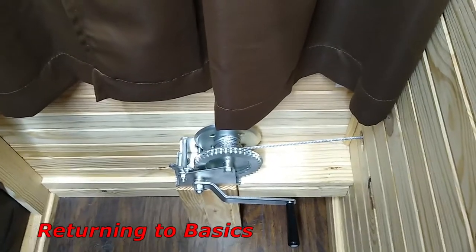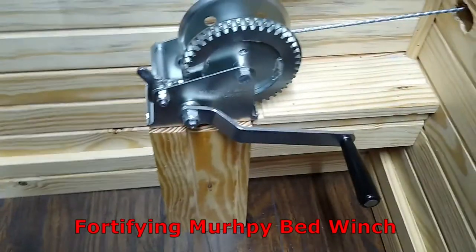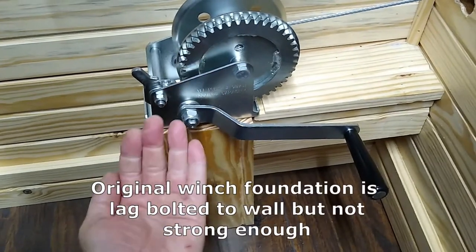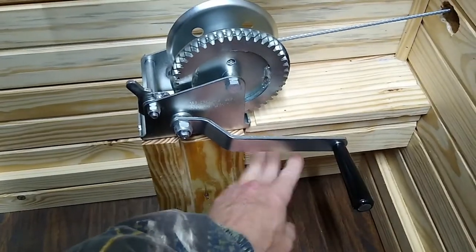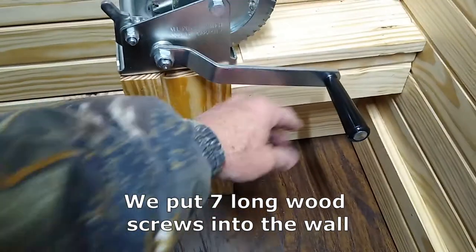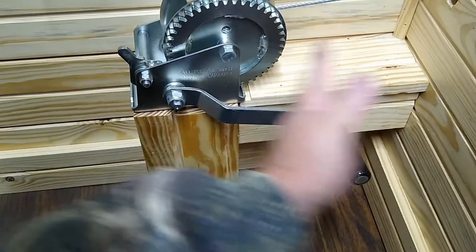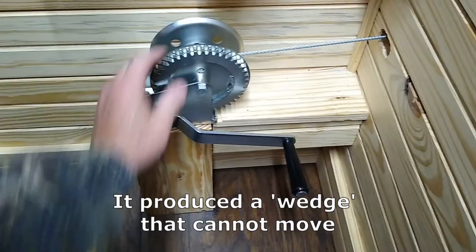We needed to do a little update on our Murphy bed because our winch that we originally mounted right here was pulling toward the bed. I had to end up shoring it up — I put two 2x4s in there, tied it into the wall, and then put some trim on top of it. As you can see, it wedges it between the wall and this mount here, and so it holds it much better.